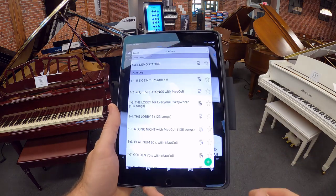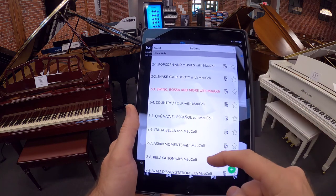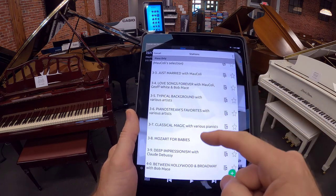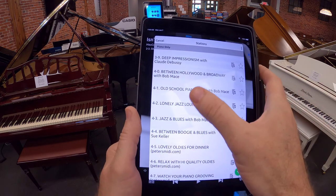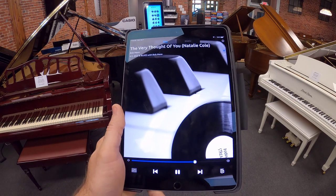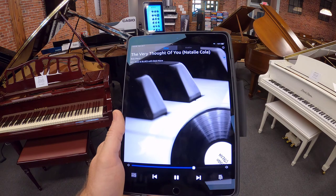We have genres here. What's wonderful about this app is it has so many genres from which to choose. There's classical music, Lonely Jazz Lounge — let's check that out, we're a jazz city here. It will download the songs and then just begin to play.